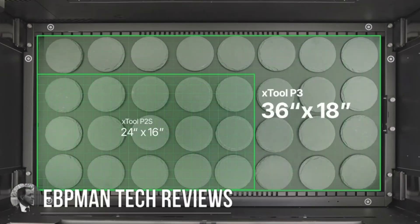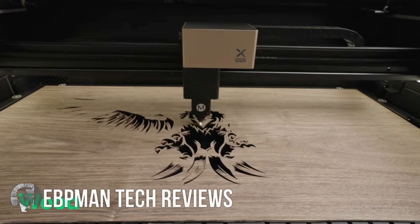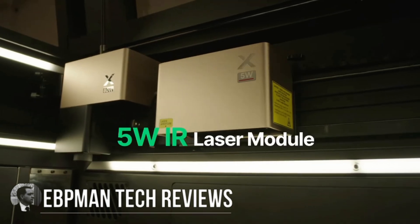Today, Xtool announced a brand new laser to their lineup — the Xtool P3 CO2 laser. It's an 80-watt laser. You heard that right: an 80-watt CO2 laser that could transform your business significantly.